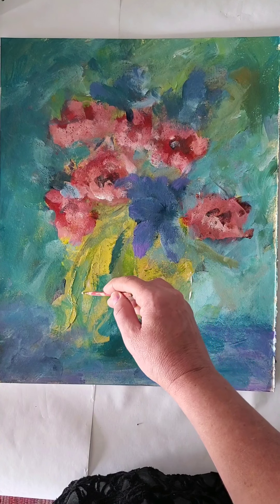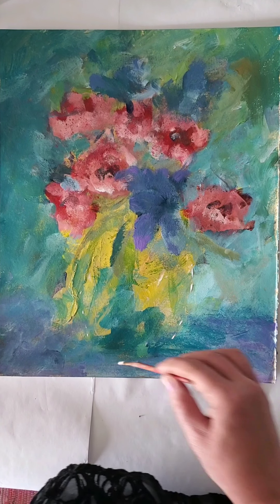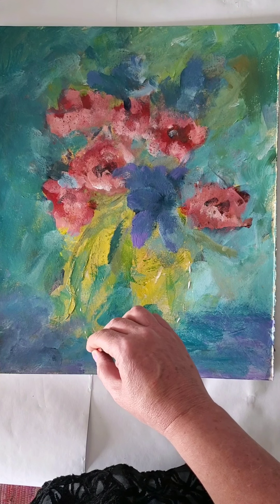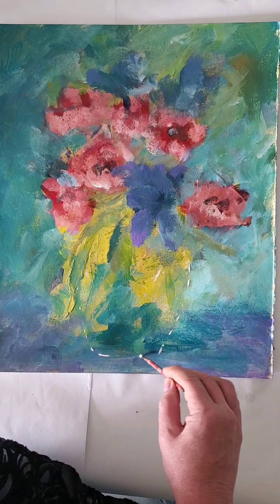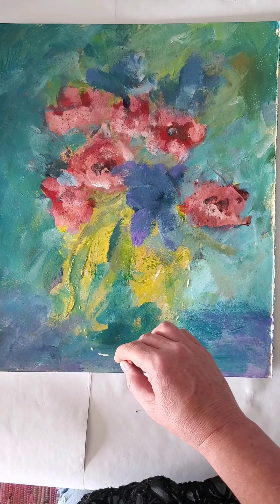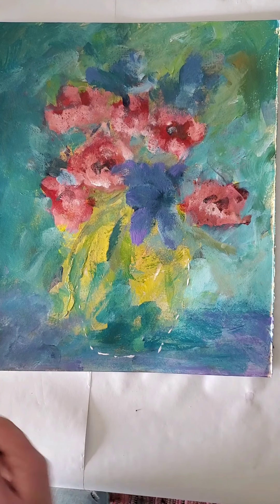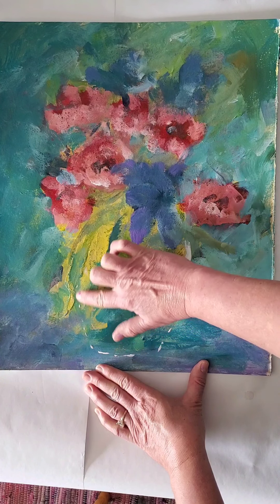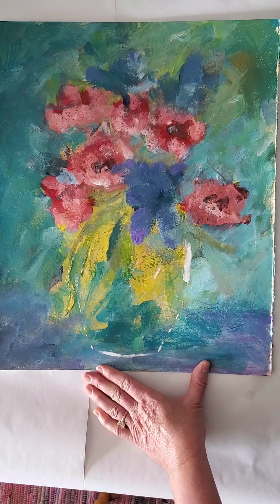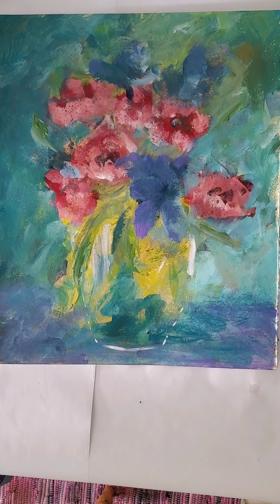I'm going to make a vase. One thing you don't have to do with glass is put in all the lines — you just have to put in some of the light reflecting qualities. There's my vase, doesn't take a whole lot. I might use my fingers to do a little bit of blending here. I don't want to put in all of my lines because then it doesn't look like glass.